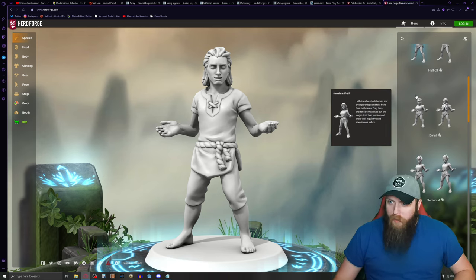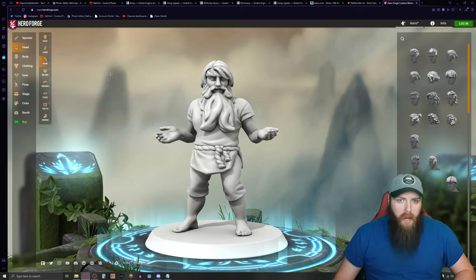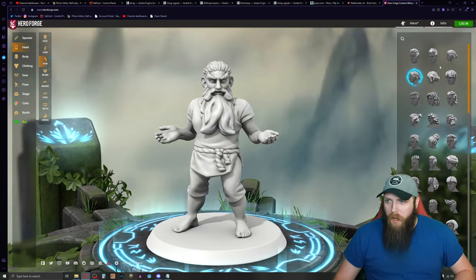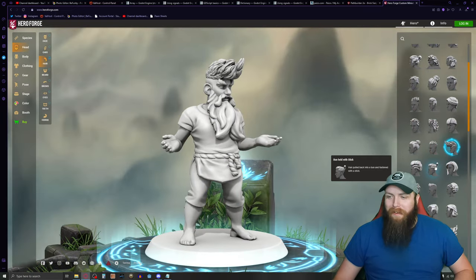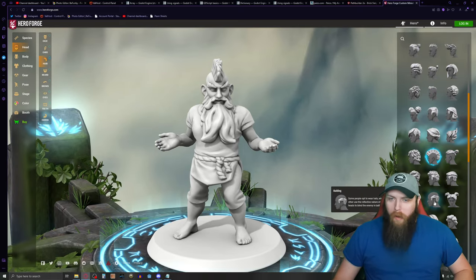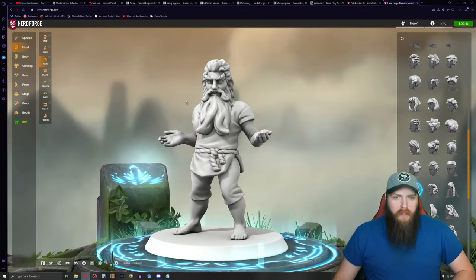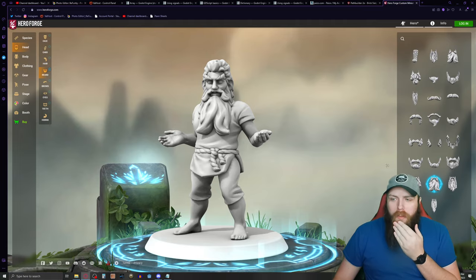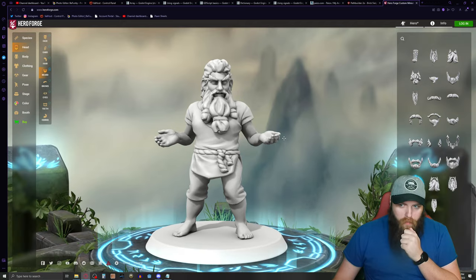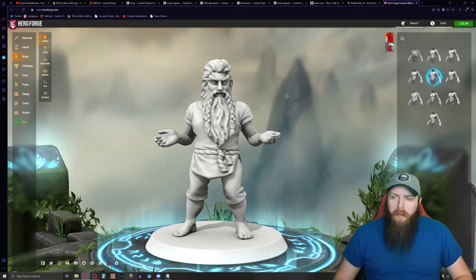Let's find a dwarf — that's a pretty good start. I'm happy with the face. For the hair, I'm going with a lady bun — that's perfect fantasy right there. Dwarves usually have thick hair so I think that's a good hairstyle. For the beard, I kind of like the big braided mustache. I'm going with this one because it looks amazing.